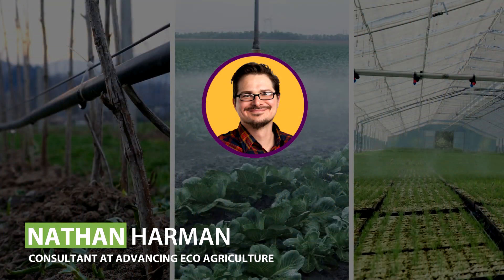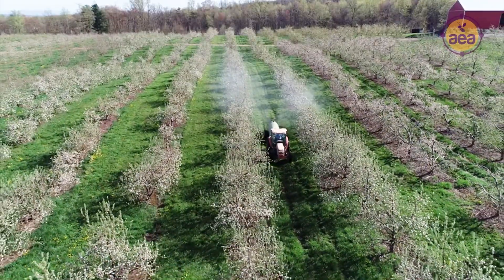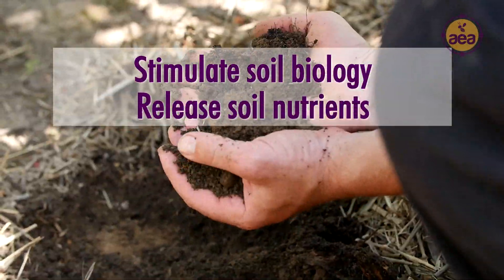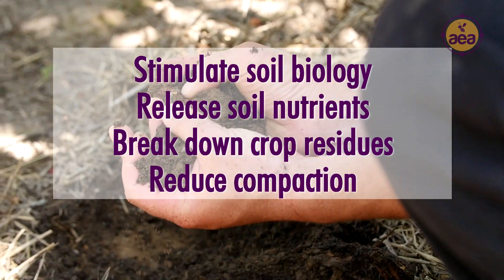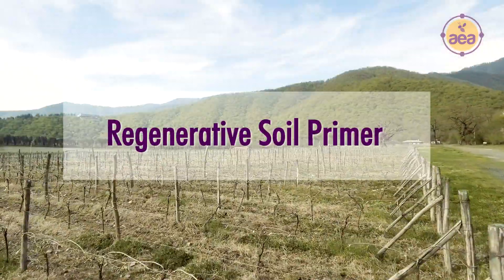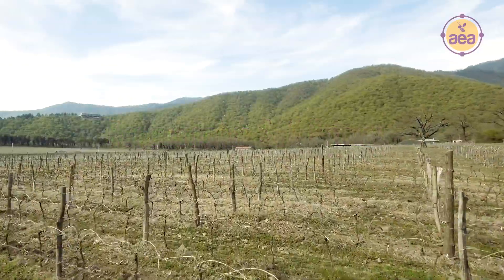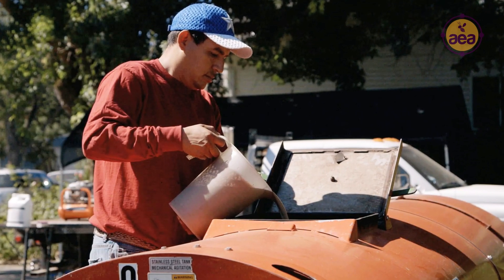Good day, this is Nathan Harmon with Advancing EcoAgriculture, here to explain how and why a spring application of our regenerative soil primer can work for you. To stimulate soil biology, release soil nutrients, break down crop residues, reduce compaction, and increase water and gas infiltration, we recommend our regenerative soil primer. This soil primer application was originally developed as a fall broadcast spray onto the soil where heavy plant residues are a problem, and it's proven to be extremely effective for that purpose.